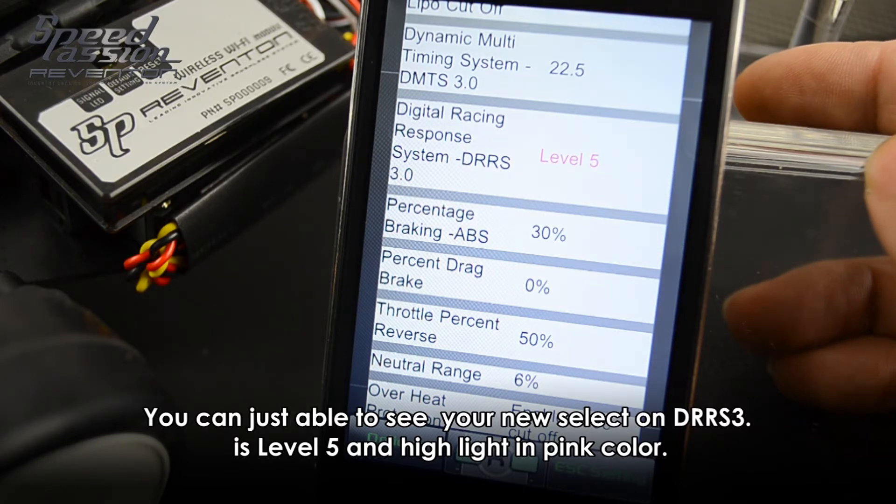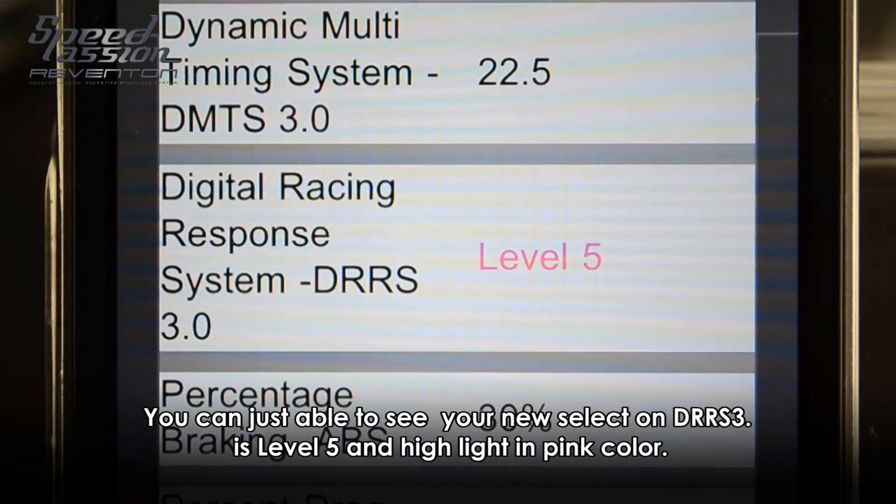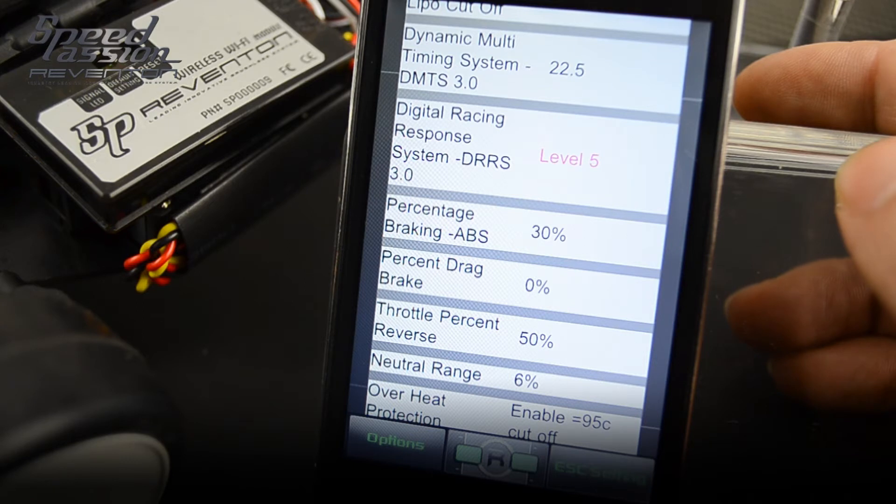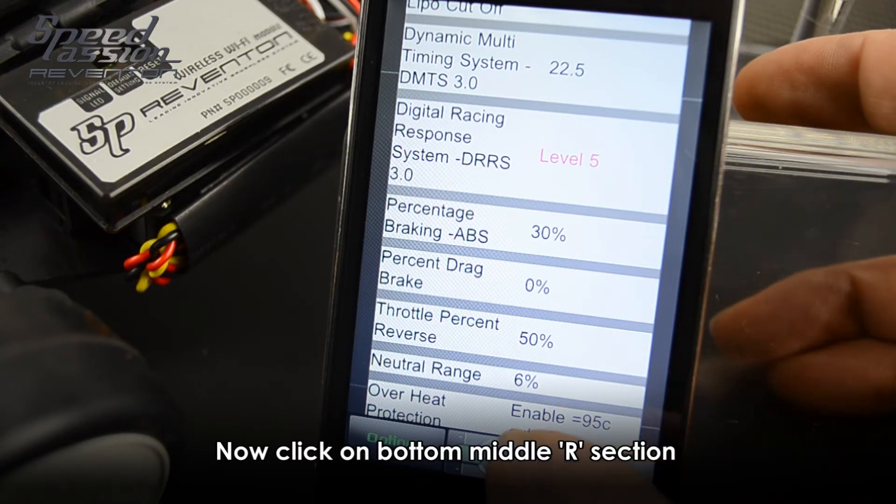After you confirm and change to level 5, to confirm your selection, please go to the status section again in the right corner.